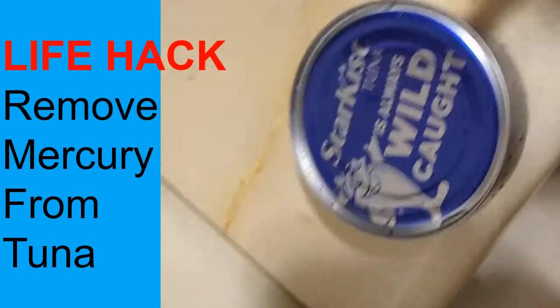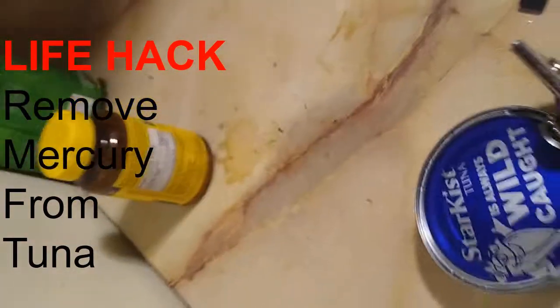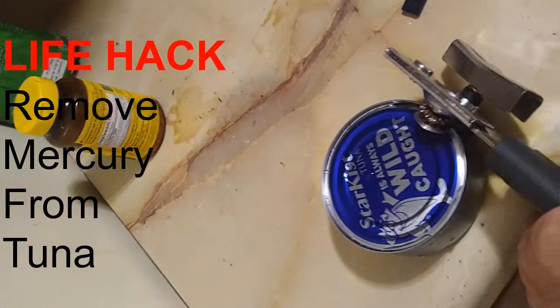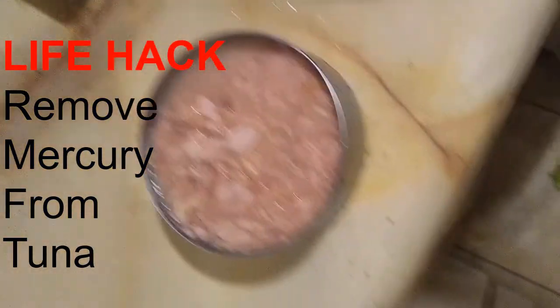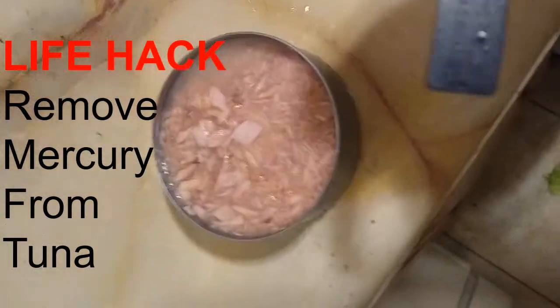I'll put this phone down for now. So, now I'm opening the can of tuna with the can opener. Alright, so I opened up the can of tuna and now I'm going to use the magnet to remove the heavy metals from the tuna.